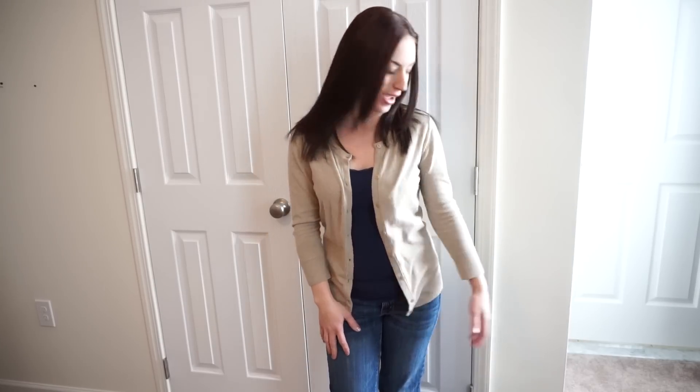Hey everyone, this is Kate Schwenke and I'm doing a series of videos of how bags fit on the body. I'm 5'2 and 125 lbs and today's bag is the Jujube Hobo Bee.